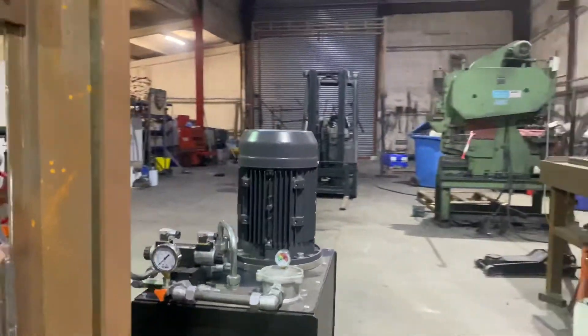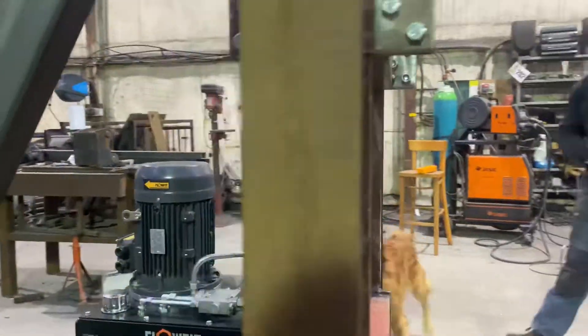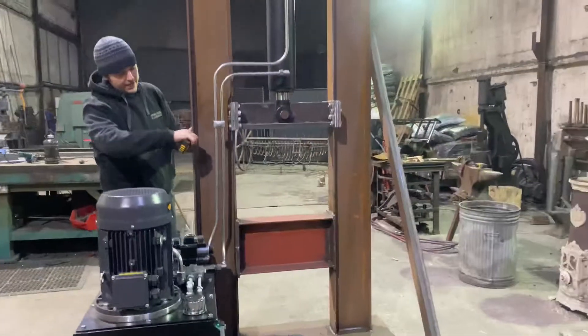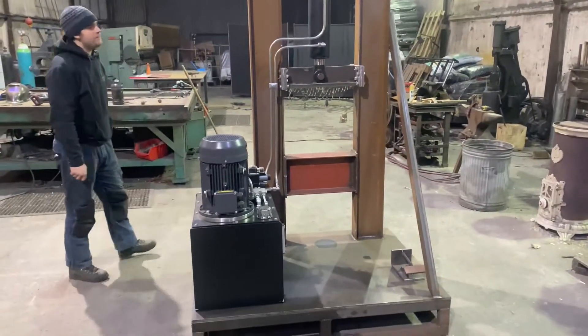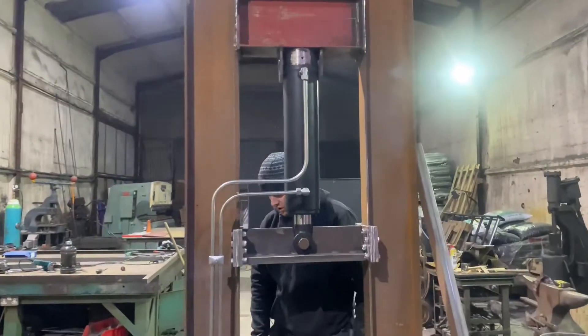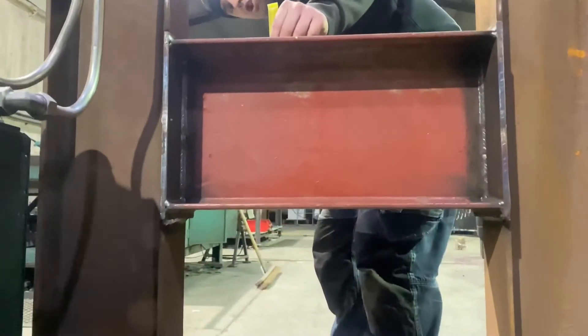I built it from 200 by 100 mil beam, and then the supports in between are made from 150 by 250.